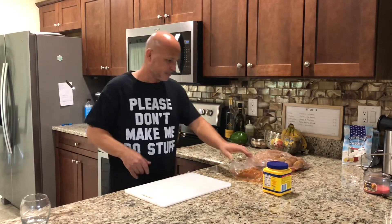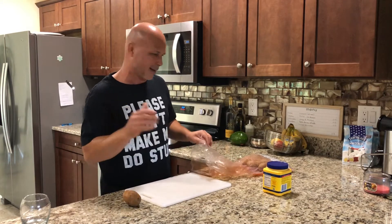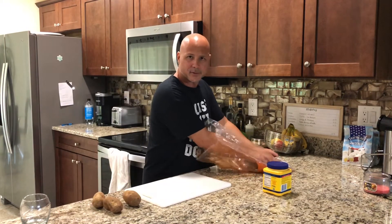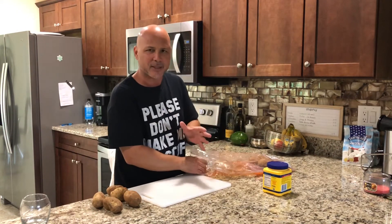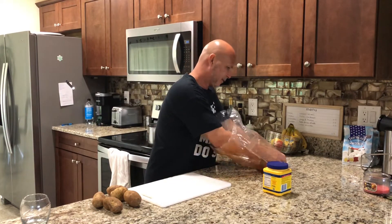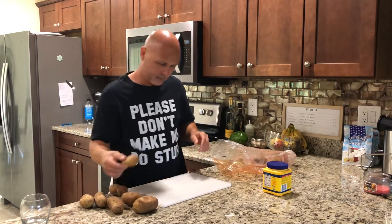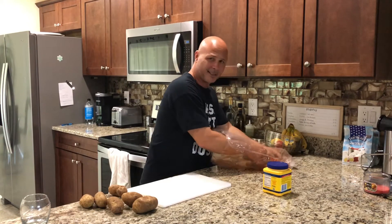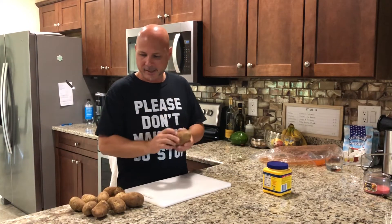See how big they are? I'm not going to do a lot of papa relleno — stuffed potatoes. I got these potatoes here and we're going to get started.